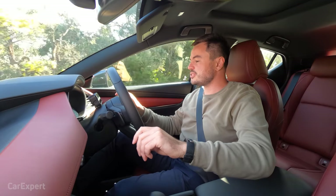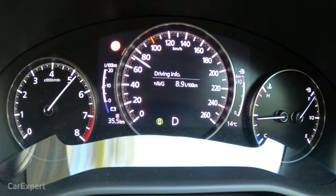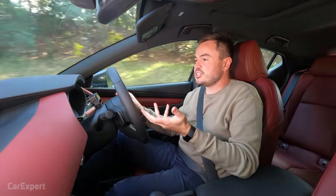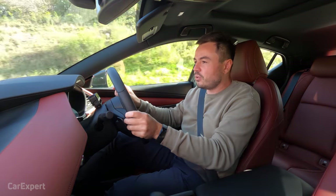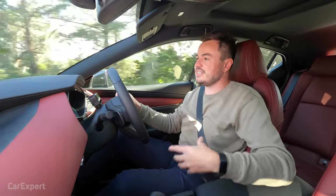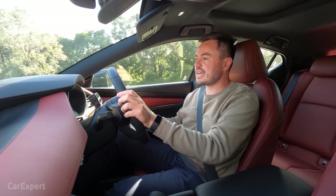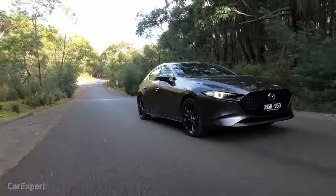In sport mode the gearbox dives back through the gears. Give it a punch and it feels reasonable — fairly thrashy once you get stuck into it. It doesn't pull your face off, but it doesn't feel any slower than the 2.5-litre G25, which is to be expected. It's not quite as pushy as I thought it would be. Unlike the Corolla Hybrid where you can feel the hybrid assistance, looking at this display when I get stuck into it, there doesn't seem to be much assistance coming from the lithium-ion battery pack.